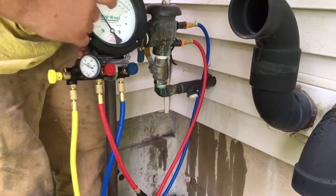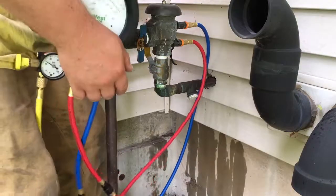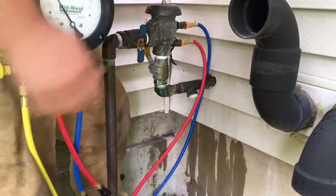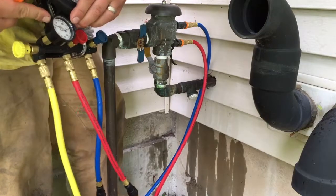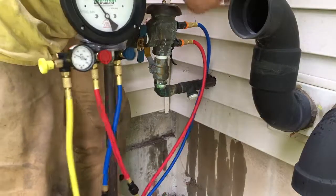We're right at 1.3 — that 1.3 is the differential pressure in pounds of the lower check valve closing. On this gauge you get the actual reading, and we're right at about 50 PSI line pressure.